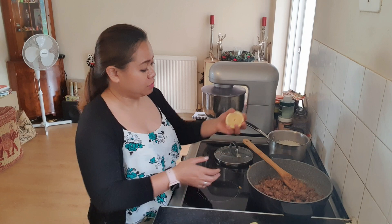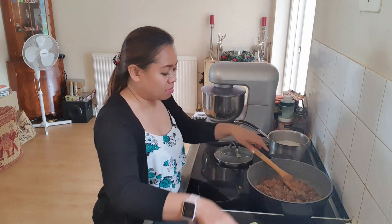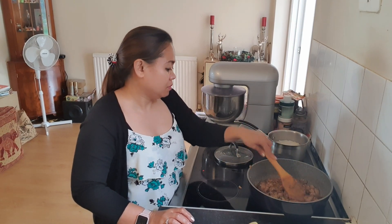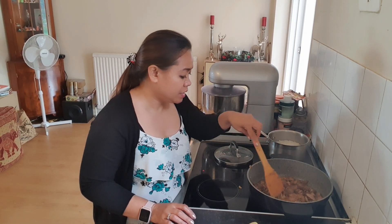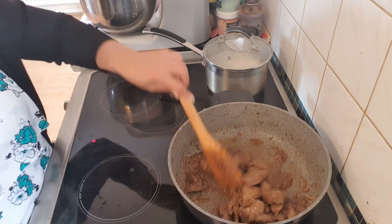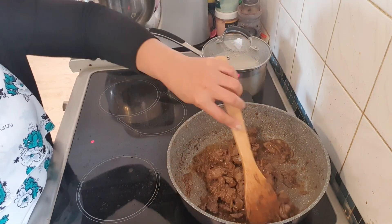And then I squeeze all the lemon. We're going to let it cook for shall we say about 10 minutes and then we'll check them after 10 minutes. It's nearly cooked now — wait until it's a bit more thickened, or shall we say not too wet, but it is nicely cooked now.